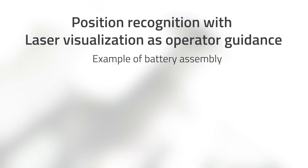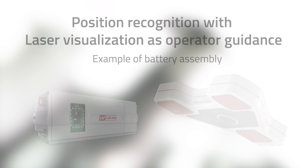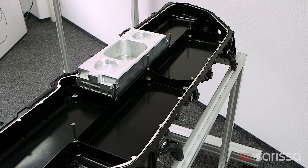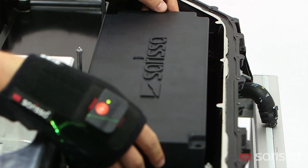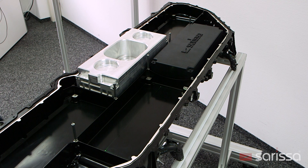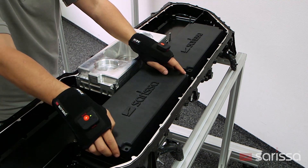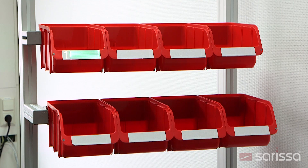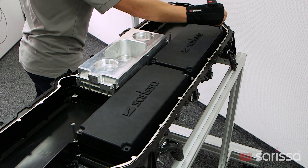The visualization of the operator guidance and the position recognition system of Sarissa can be taken over by a laser projector. Where previously screens, projectors, or picture light systems were necessary, all the disadvantages associated with these are eliminated by this innovation from Sarissa. The laser projects the gripping and assembly positions precisely and brightly both on the supply containers and on the workpiece.